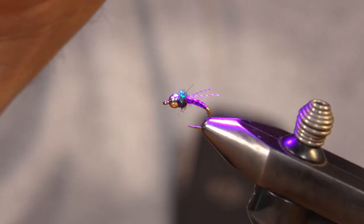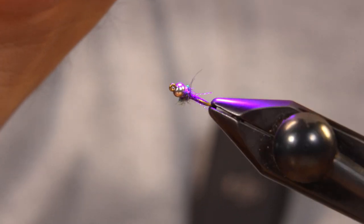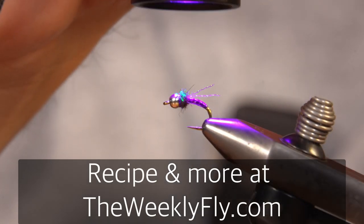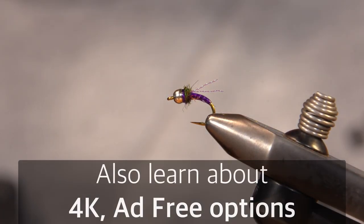That body — I mean if you look at that body, I've used several different colors for this, but it looks an awful lot like a midge body, especially like a big lake midge. And that's it.